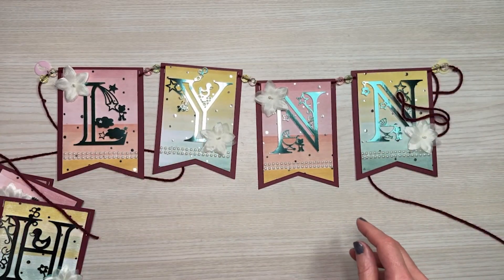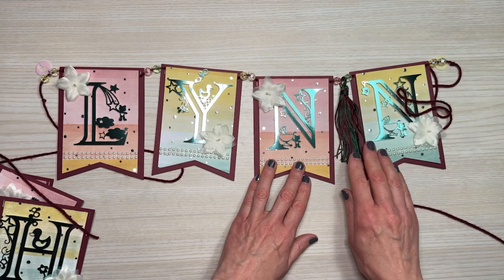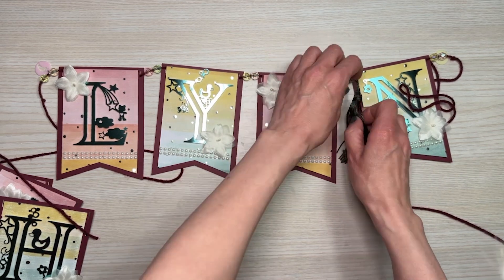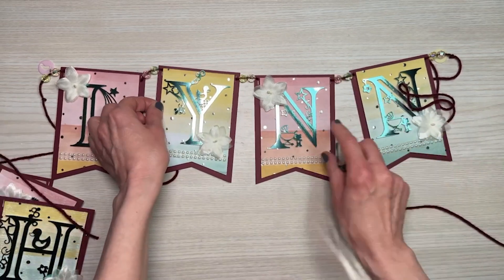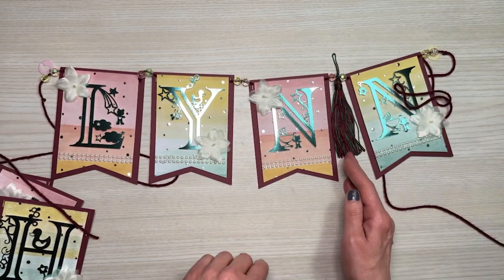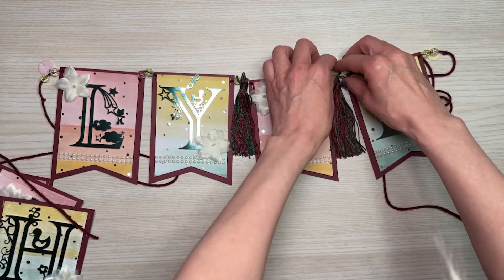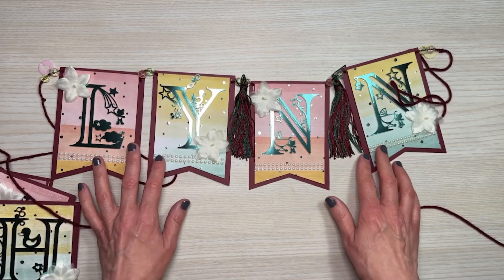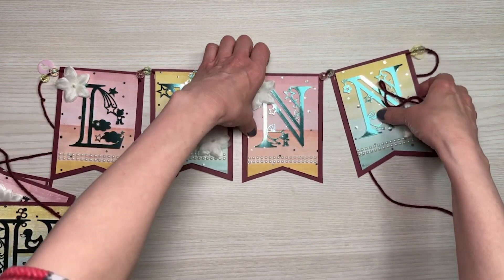I had thought about adding a tassel in between the pennants because I thought it would look kind of cute. But when you go to hang it up, the tassel stuck to the tulle, which was annoying, and the pennants hung at an angle because of the way you hang these up. So I decided not to use the tassels, though it is an option — it actually looked kind of pretty. I had burgundy and green ones in my stash that would have gone perfectly.